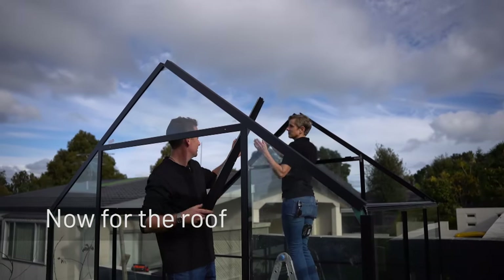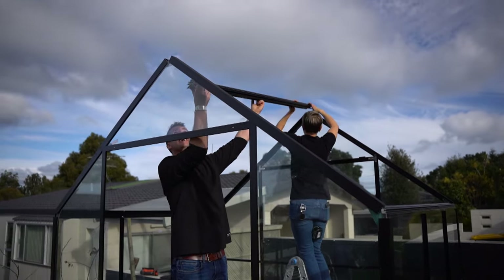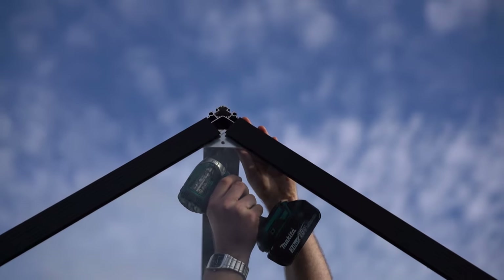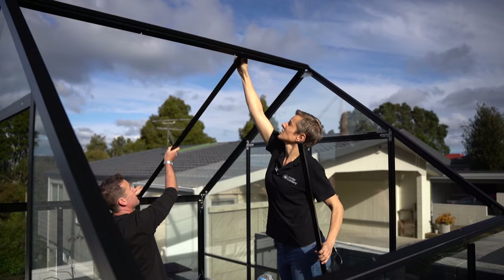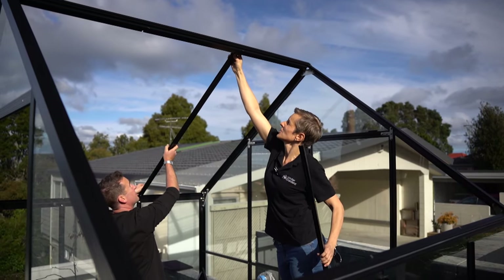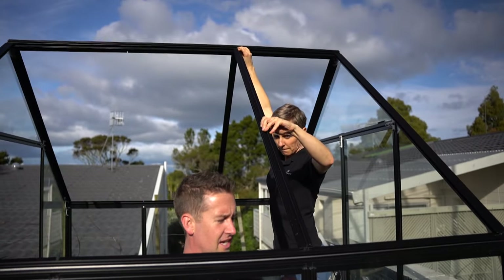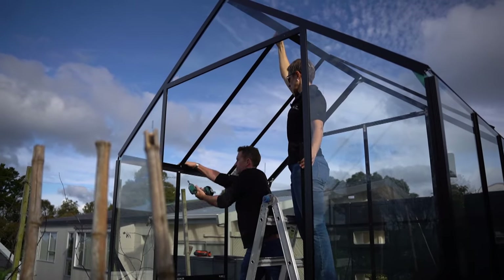Now it's time for the roof ridge. Take it up and insert it exactly how the spacer was before, then T-bolt it into place. Now let's build the roof. Take your roof uprights and attach them to the inner gutter and roof ridge — there's a little ridge here you want to sit on snugly, and that will mean it attaches perfectly. If you haven't already, it's time to decide where your roof vents are going.